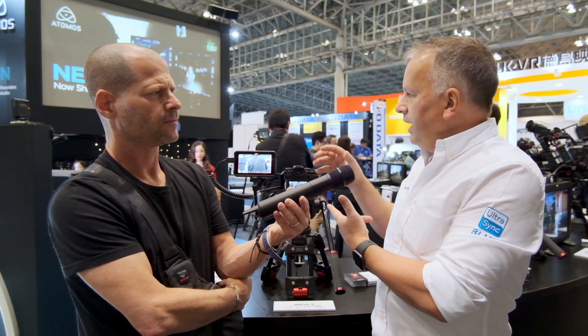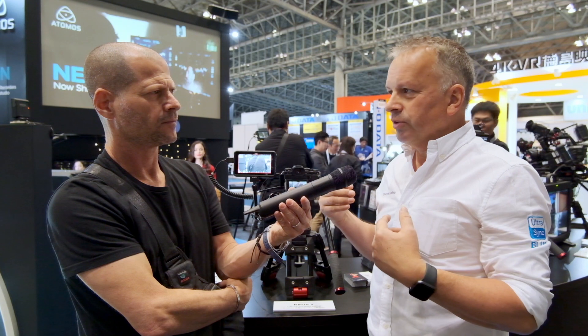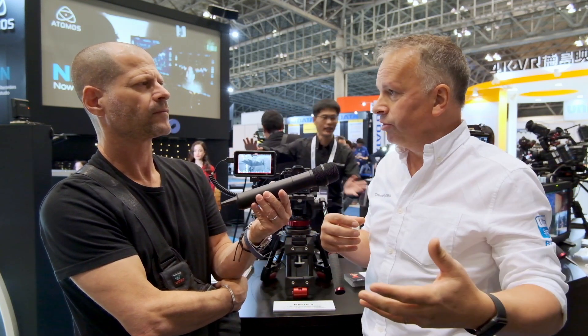For the Ninja, you'll always need the Atomex Sync module on the back. For the Neon, it's already built in, and future products will also have it built in. And don't forget that it's still compatible with all of our timecode system products — standalone products for audio, for other cameras, and even the UltraSync Blue products that synchronize smartphones and applications. All of that will now be part of the same ecosystem.